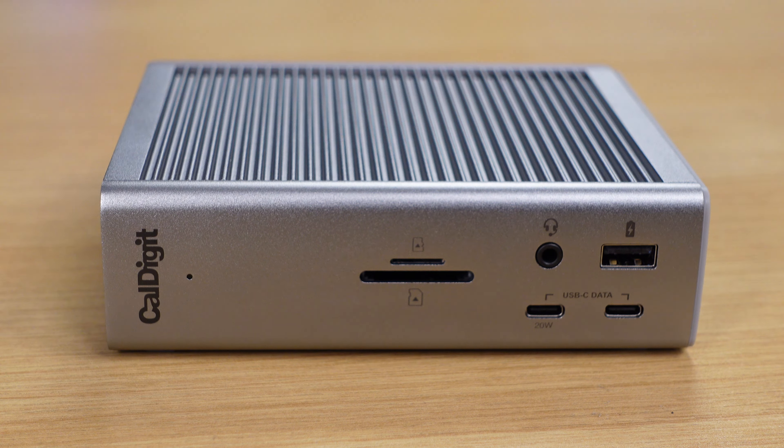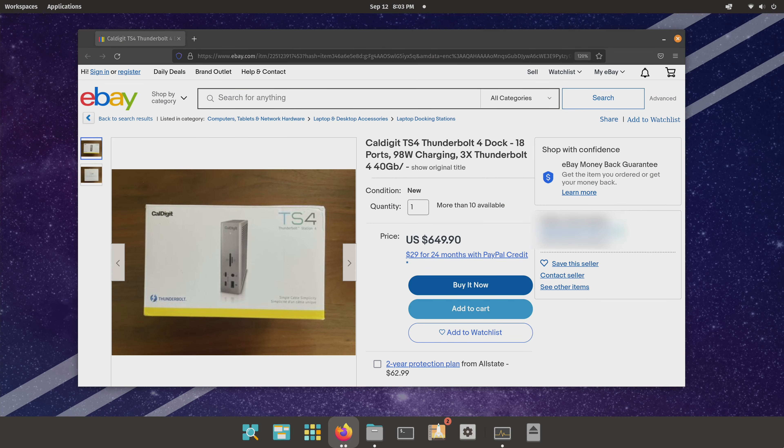The worst part right now is that even if you had the money to buy this device, good luck — they're being scalped for ridiculous amounts. Definitely don't pay more than $379.99 US dollars, which is the manufacturer's suggested retail price. Don't pay the scalpers; just be patient if this is something you want to buy. I've seen them go for $600 or more. Just wait for a restock. If you're interested, I'll have an affiliate link below to help support the channel. As of recording time it'll probably say out of stock, but if you do see it in stock and click that link, it'll help support the channel and I'd really appreciate that.